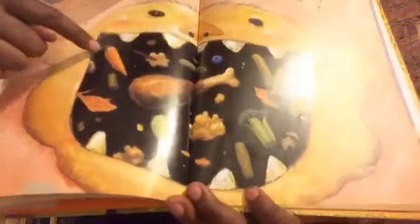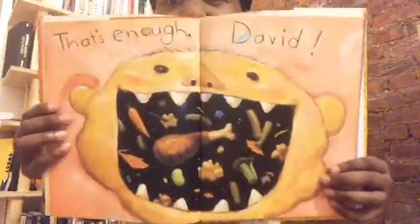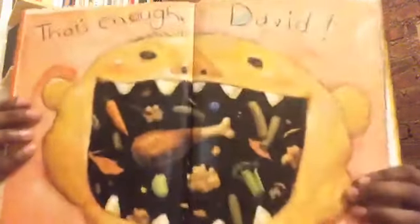These are his teeth — let's see if we can count them: one, two, three, four, five, six, seven, eight, nine. He only has nine teeth! I think you're supposed to have more than nine teeth. And I see something really cool — right here there's a blueberry, just one blueberry. Do you all see how gross — but also kind of cool — this is?